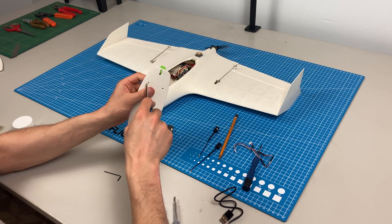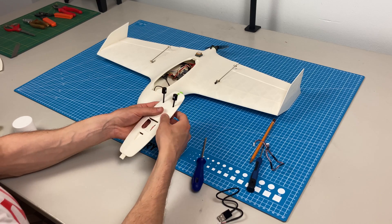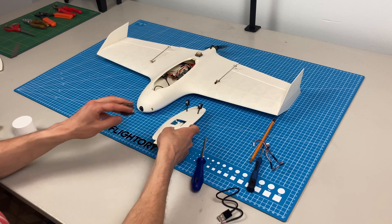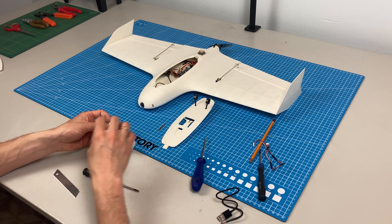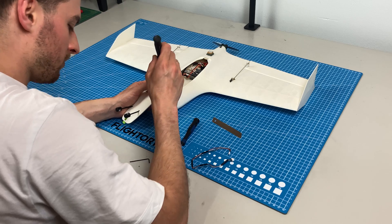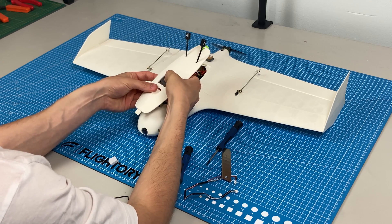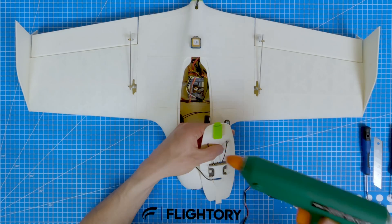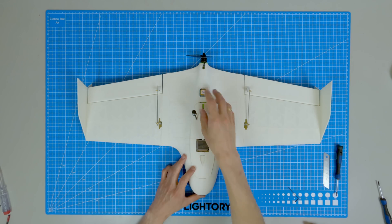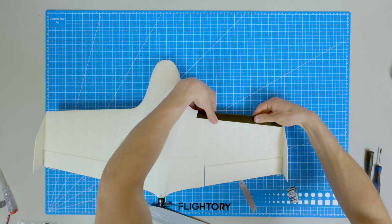As for the hatch, I decided to place the VTX along with antennas in it. Finally, using DAX tape, I reinforce the leading edge and the bottom of the fuselage.